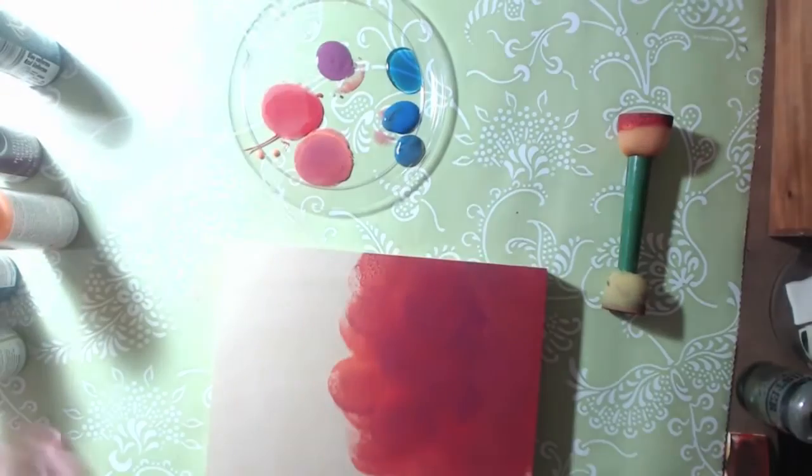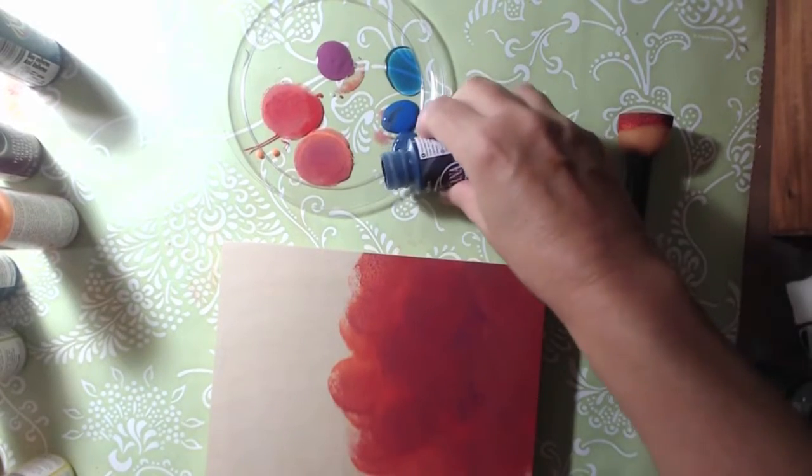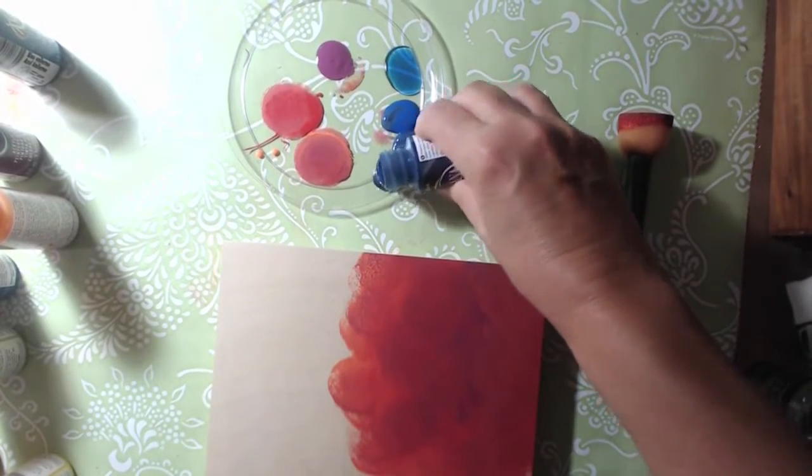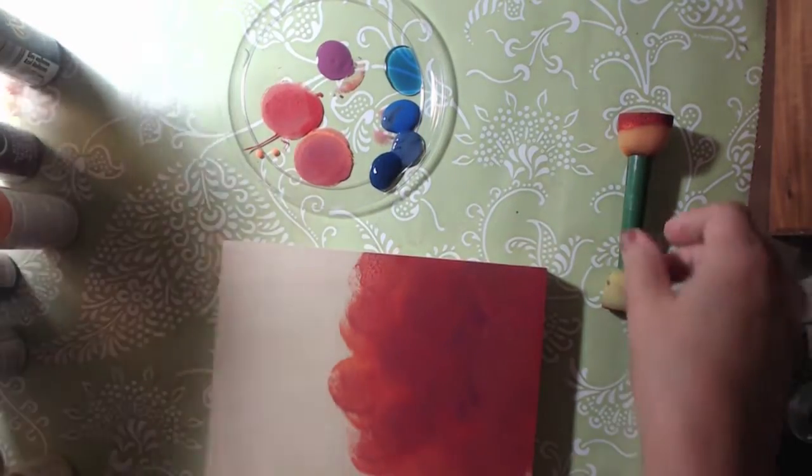I really need a darker blue. Let's go through the blues and see - I have Navy and Midnight. Let's do a little Midnight and see how that goes.